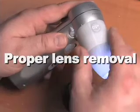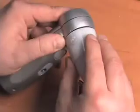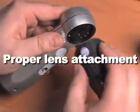To remove a lens, press and hold the Lens Release button while turning the lens counterclockwise until the lens dot is in the 9 o'clock position. Pull the lens straight out to remove.